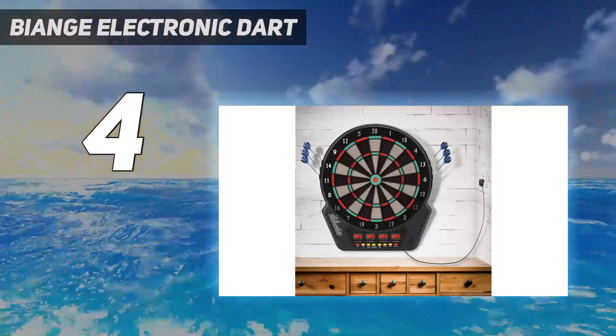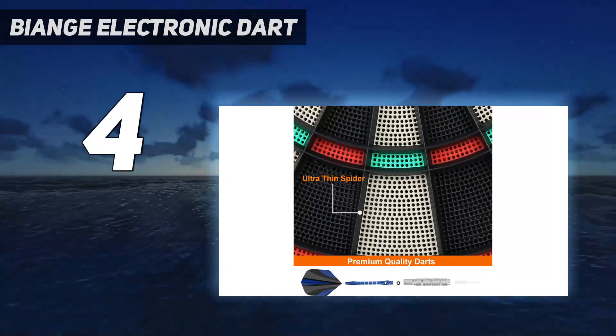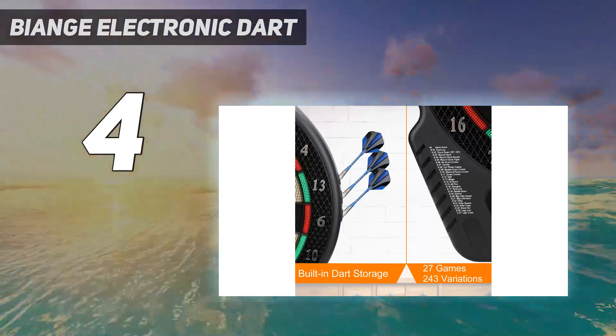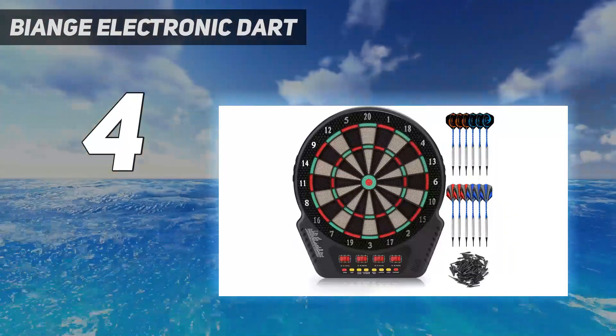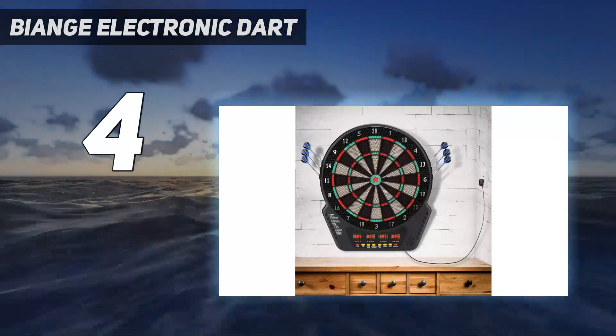It comes with detailed instructions, so you'll soon know exactly what you're doing. You get 6 darts with the board and they all have impressive quality — they should last for a long time. The only issue is that the darts can be a little hard to assemble at first, especially the flights. Once they are assembled, however, you'll love them.